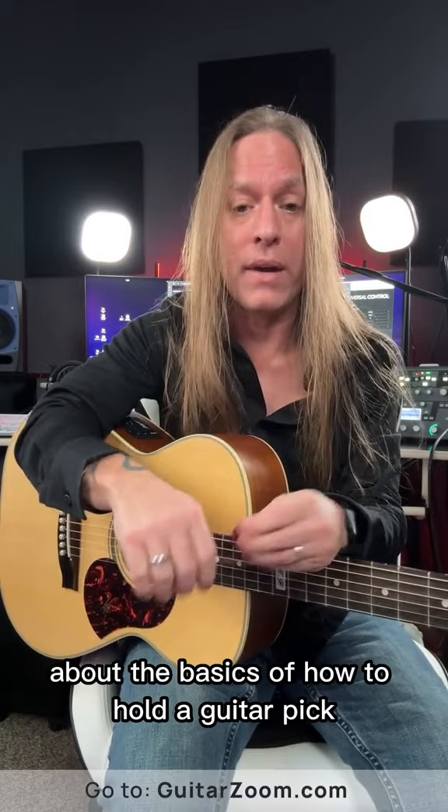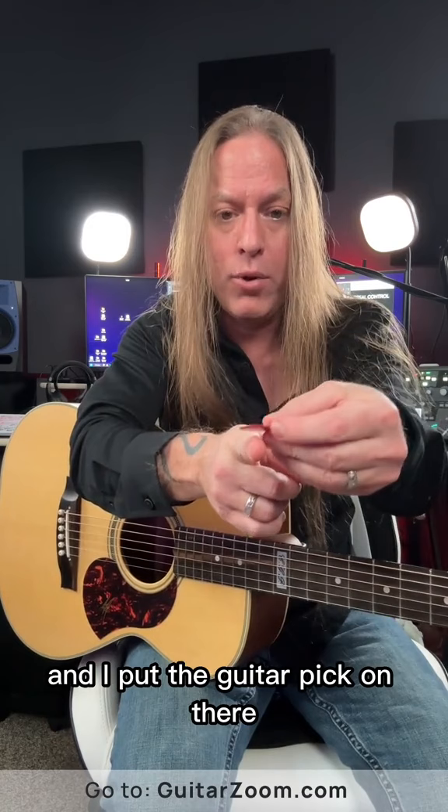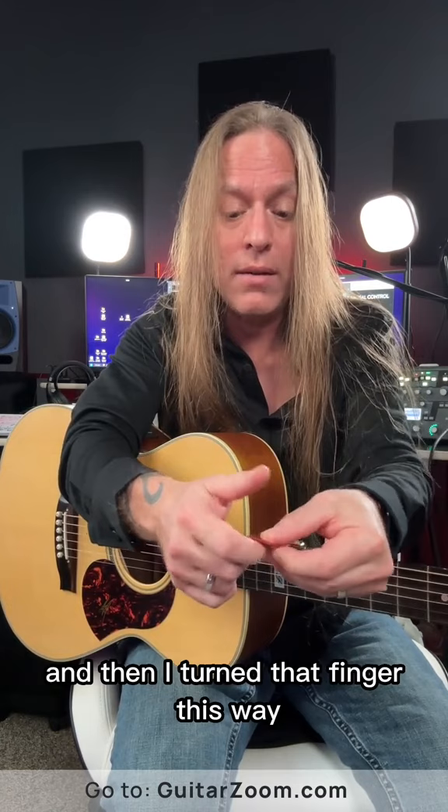So if you think about it, if I took this guitar pick with the pointy end and pointed it at you, and I put the guitar pick on there with the pointy end facing you as well, and then I turned that finger this way — which turns the guitar pick — then my thumb is going to come over the top.